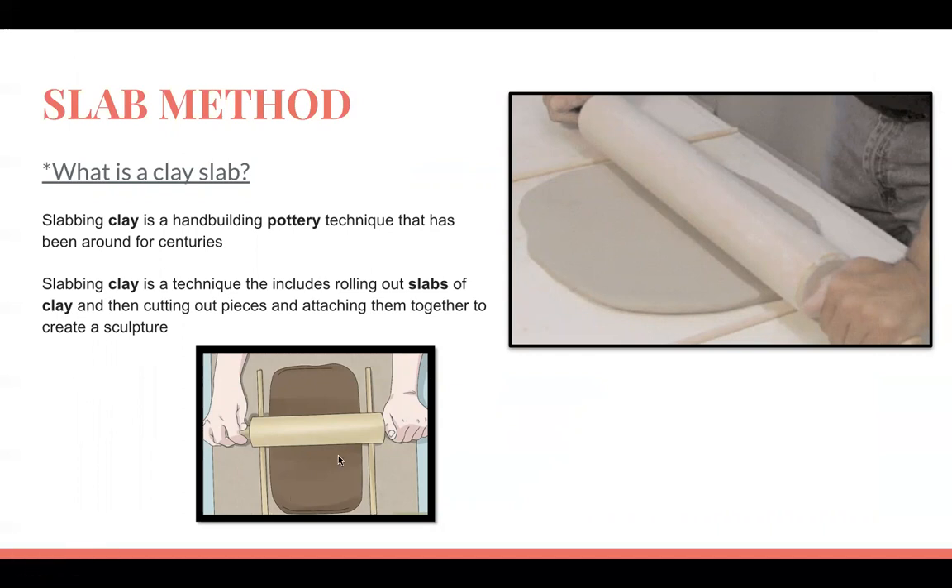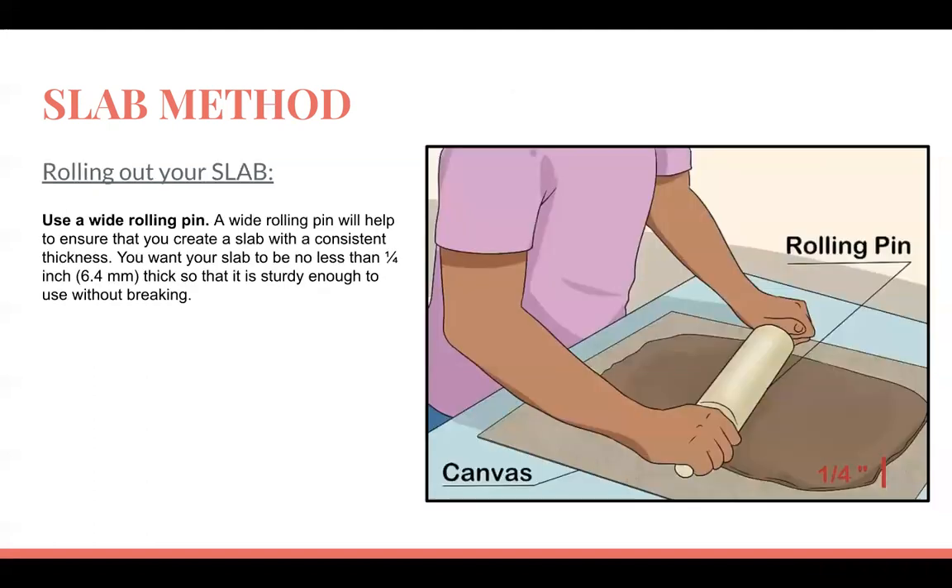As you can see in these images, the person is using a rolling pin between two sticks — these are called thickness sticks. Depending on how thick you want your slab to be, the sticks are placed so that when you roll out your slab it creates a very even piece of clay, so you don't get one side really thick and one side really thin.